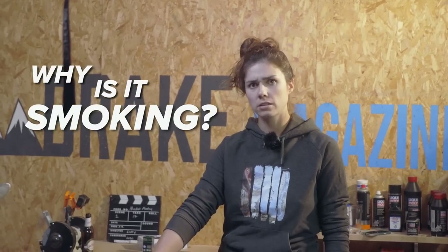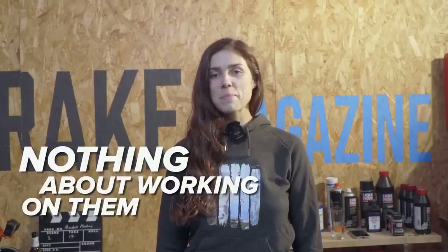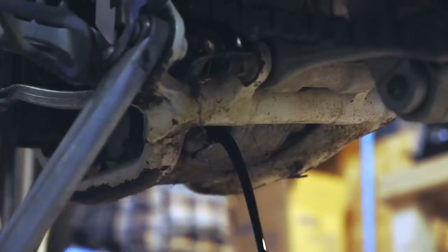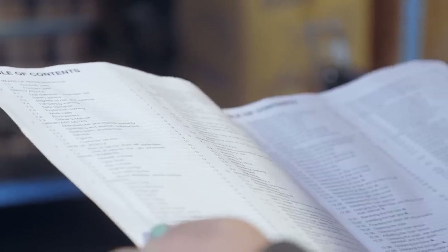Why is it smoking? This is Lucy. She loves riding bikes but knows nothing about working on them. And this is Lucy one hour later. In this video, Lucy is going to change the oil of her bike on her own using just the manual to guide her.